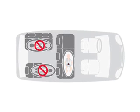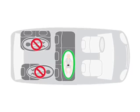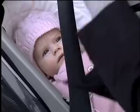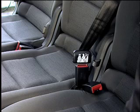The BabySafe Sleeper should always be placed sideways to the direction of travel, with the baby's head facing away from the door, across two rear seats. Ensure the handle is in the upright position. You will need two adjacent seats with a three-point or two-point belt.